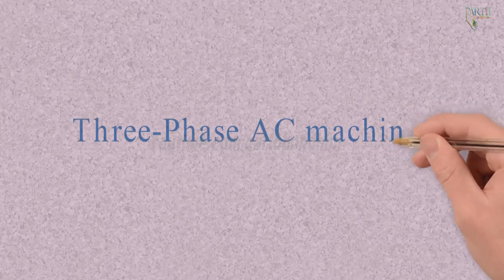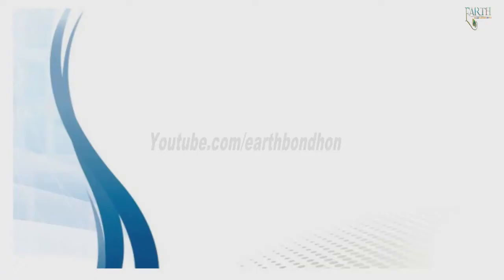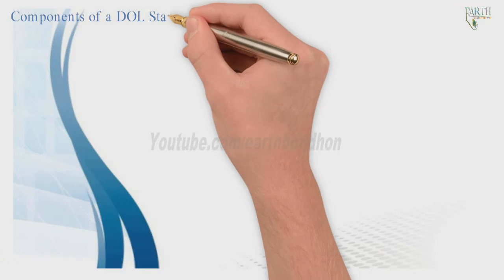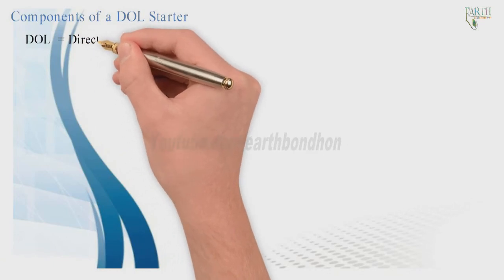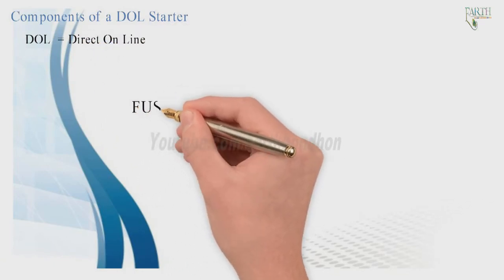Three-phase AC machines: components of a DOL starter. DOL stands for Direct Online, and we will look at the fuses and other components that make up a DOL starter.